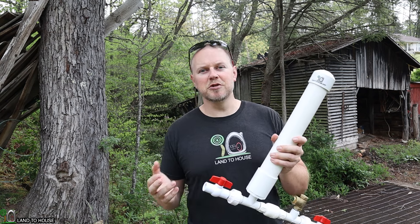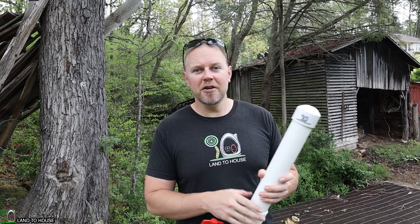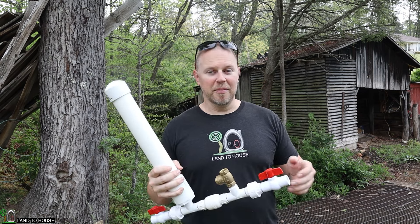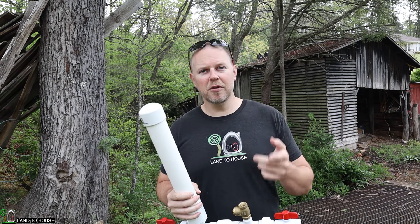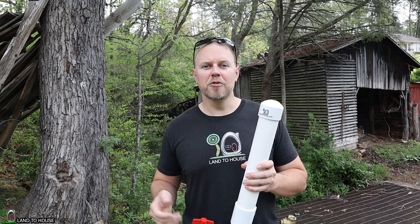The last thing to consider is how much water you need in a day. Filling up these stock tanks here is only going to need this tiny half-inch pump. But if you need more than about 300 gallons a day, you can step up to the three-quarter, the one-inch, or even the inch and a quarter pump to provide more water throughout the day.